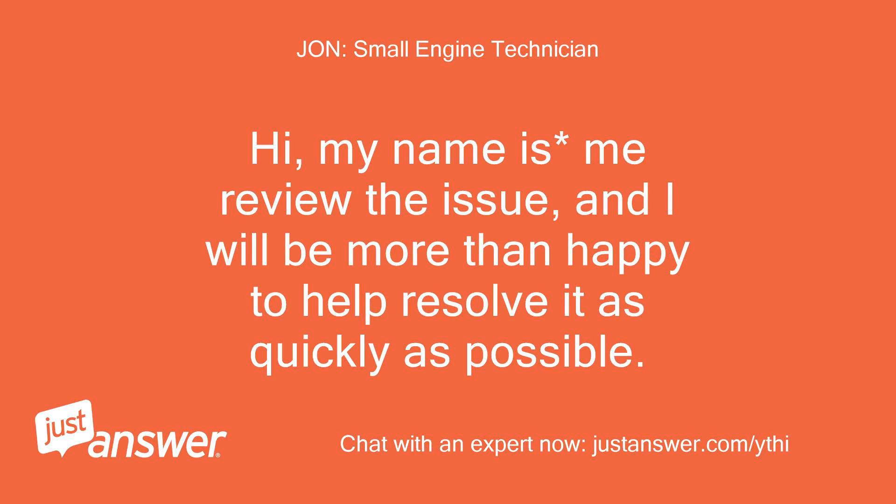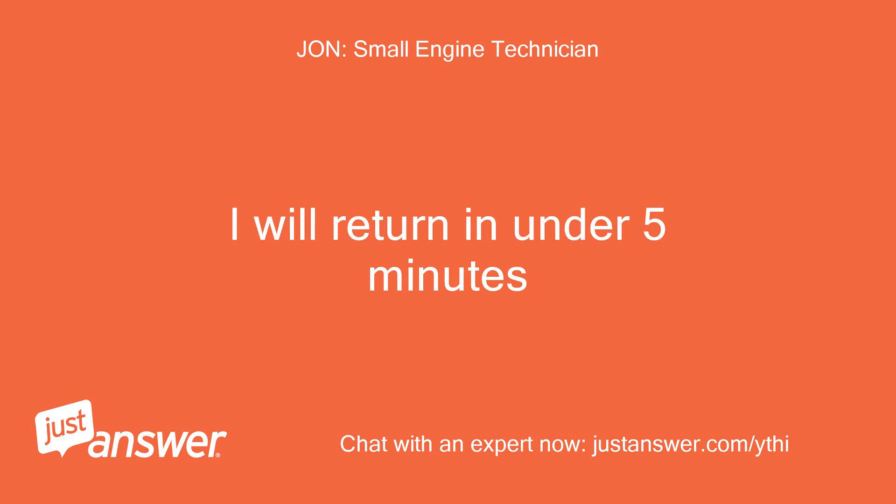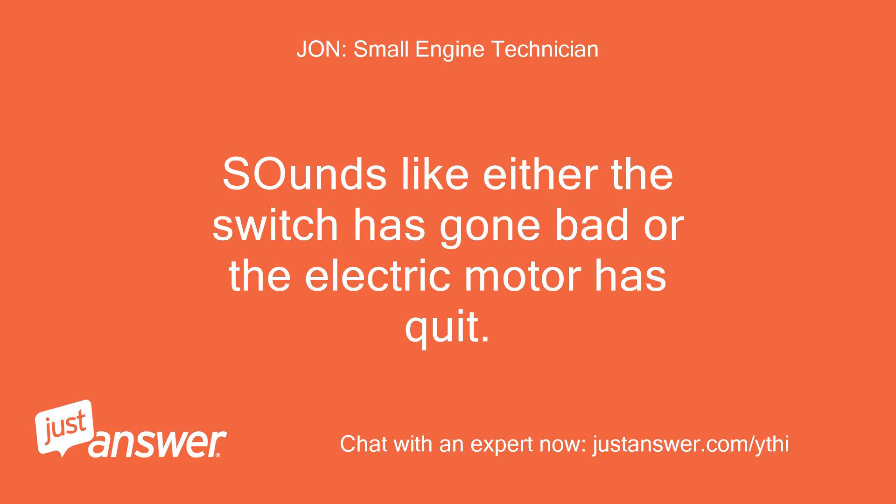Hi, my name is — let me review the issue and I will be more than happy to help resolve it as quickly as possible. I will return in under 5 minutes. Sounds like either the switch has gone bad or the electric motor has quit.